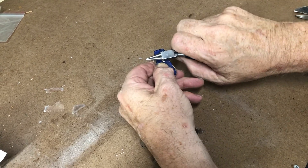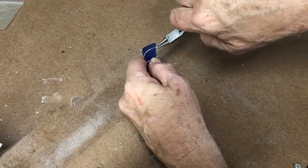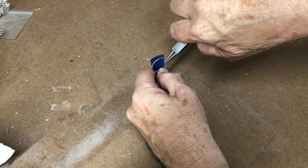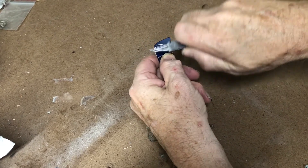Then push that down and go to the bottom and do the same thing — bring it up, grab it. You could go over to the sides to give some design there. I'm just going to do it in the middle for a quick demonstration. Then you just give it a twist and push it down.